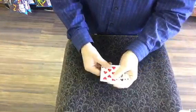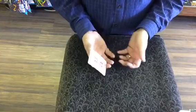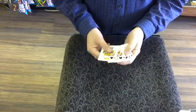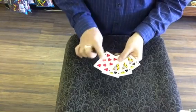Hey guys, it's Brent at VanishingRabbit.com. I'm going to teach you a little card trick using three kings and the eight of hearts. These are all from a red bicycle deck, but any bicycle deck will work — or any deck of cards will work for this trick as long as the faces are regular.